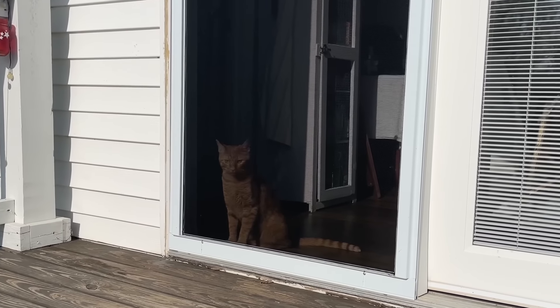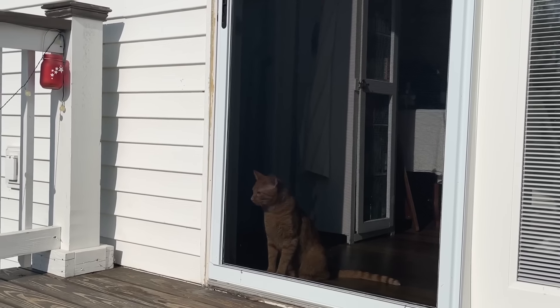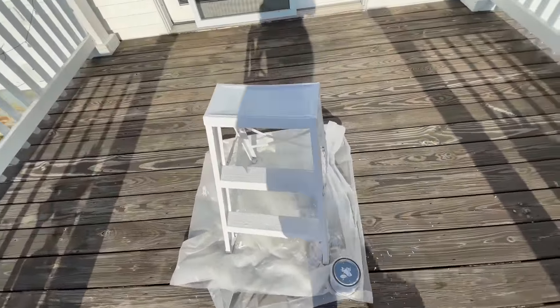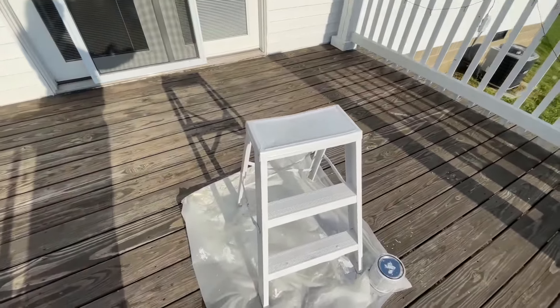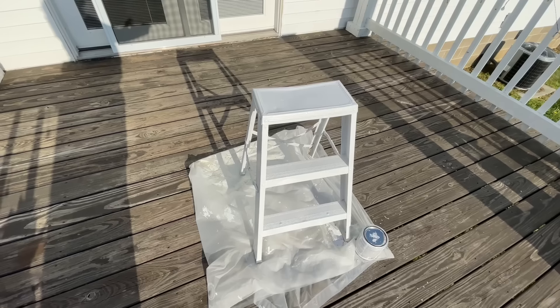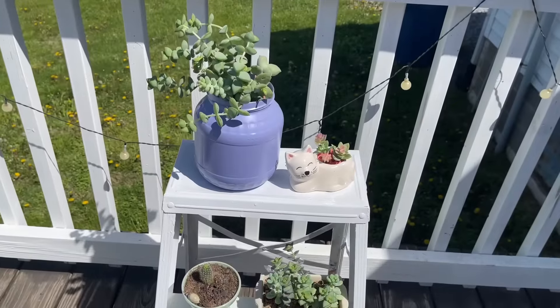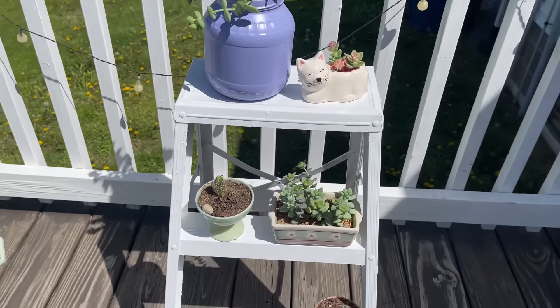I had a little companion while I painted. When I first had this idea I thought I would add some black details to make it look like granite. But after I got it completely painted, I liked it so much white that I decided not to add those black details. Let me know in the comments if you would have added the black or left it off.